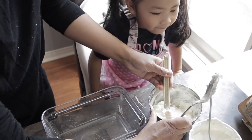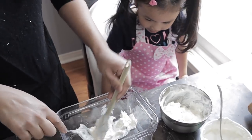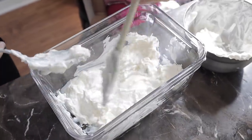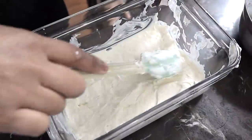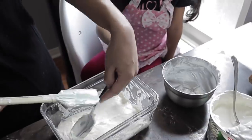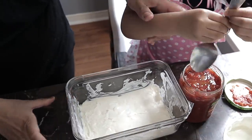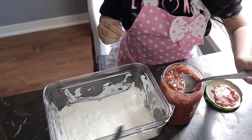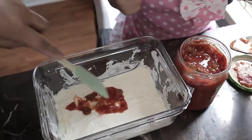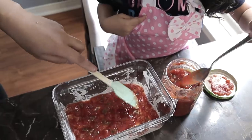Let's start our first layer. Put the cream cheese and sour cream at the bottom and spread it. First layer done — cream cheese with sour cream. Now let's put salsa. Do you wanna put it? Yes. Careful. Okay, you pour it on, I'm gonna spread it. Salsa done!